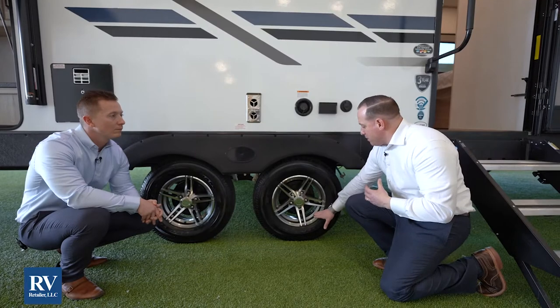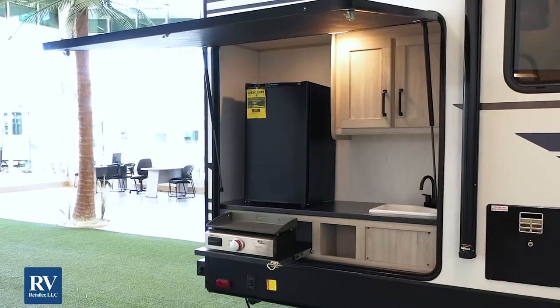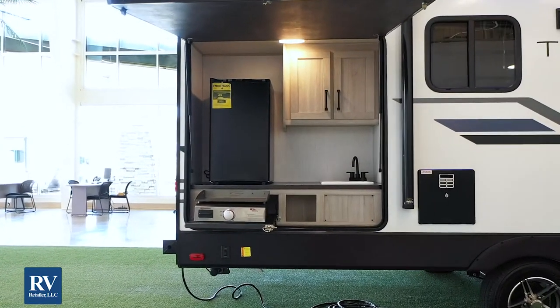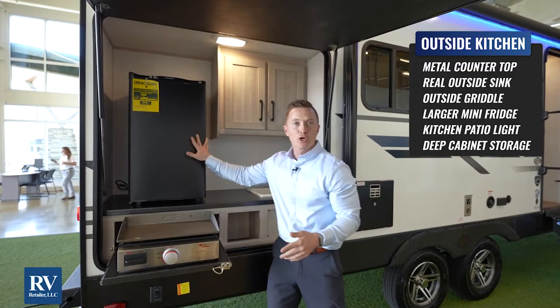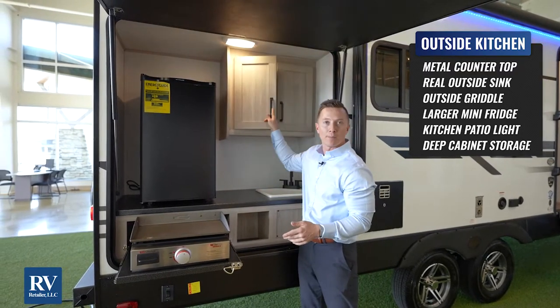The Twilight Select 2300 outside kitchen is phenomenal. You're going to notice it's got this massive overhang door that acts like a second awning. You'll also have a metal countertop, your outside sink, your outside griddle, your large refrigerator, a patio light, and extra storage up top. They've really thought of everything in this outside kitchen on the Twilight Select.